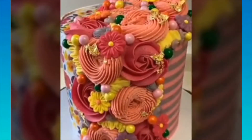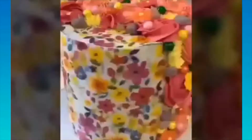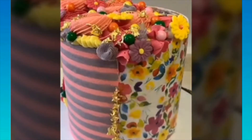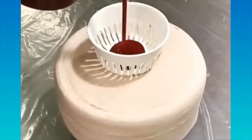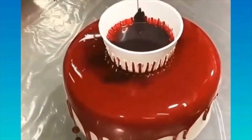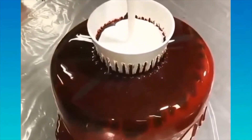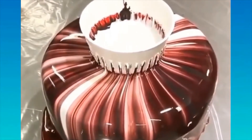Don't forget to eat those trimmings! The next step is applying a crumb coat — an initial light coat of frosting that seals and suspends any crumbs so you won't see them in the final coat. For a layer cake, position the bottom layer on your turntable, spread a layer of frosting, then place the top layer on top bottom side up. Apply the crumb coat to the whole cake, then chill it for 15 to 30 minutes to allow it to fully set.